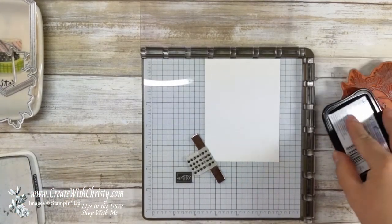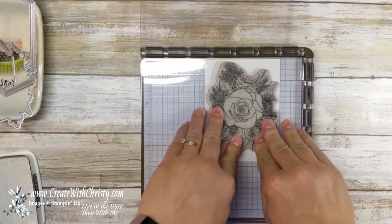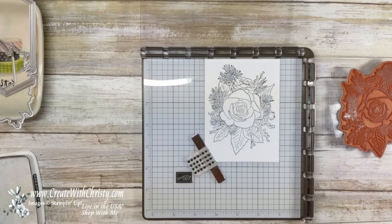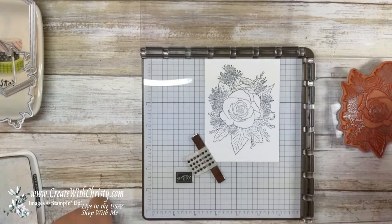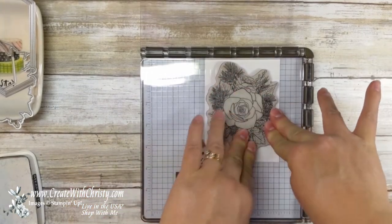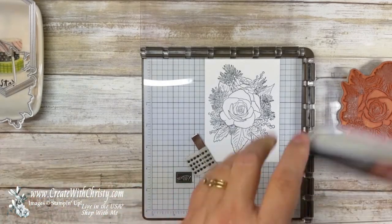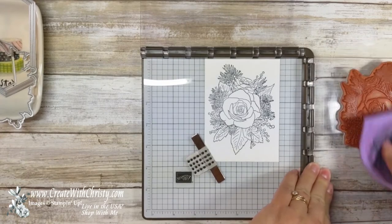I like using the Stamparatus with this big image, because if I don't get all of it stamped real well, I can go back and re-ink it and stamp it again. Those berries are a little light right there, and I did miss a little spot here, so let's go ahead and do that again — just that one little section. Isn't that great? I could fix that so easily. Now we're going to be using photopolymer stamps the rest of the time since this is the only cling one. Let me get this one cling stamp off.